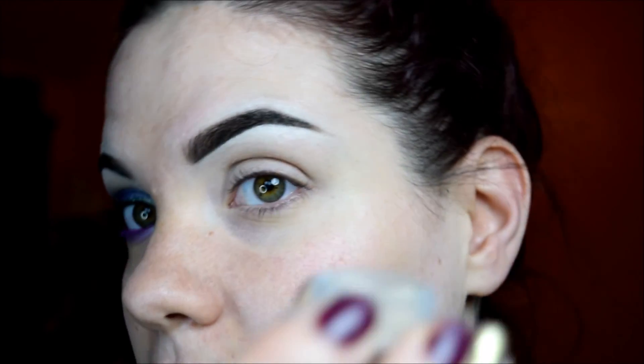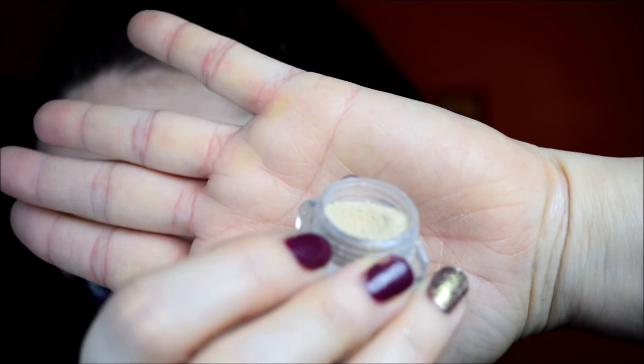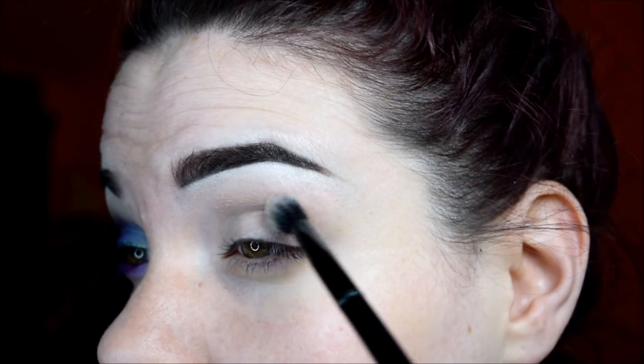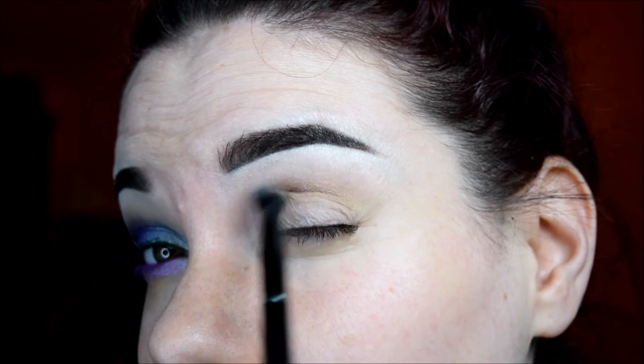The first color I'm going to start out with is I Eat Your Skin from My Pretty Zombie. All the shadows, except for one, are going to be from My Pretty Zombie. This one is just going to go in the crease, so it'll help blend out the other colors I'm going to be putting there. This color is technically the same color as my skin, so you can't really see it — it's just a little bit darker.